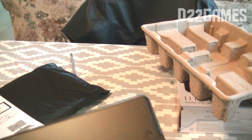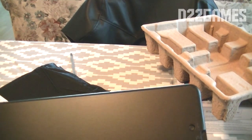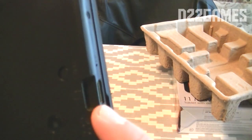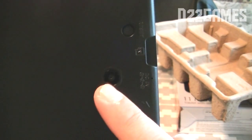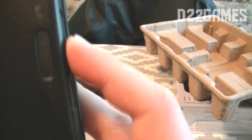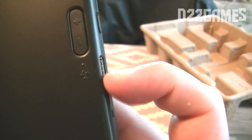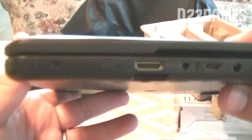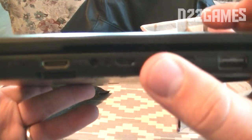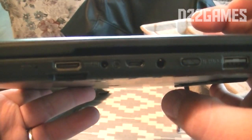It has a cheap plastic feel, but from the specs and from what I've seen on YouTube it looks great. On the back you'll see the reset button, the SD card slot, the 2 megapixel camera, the headphone jack, and the volume control buttons, along with the USB port. On the side there's the microphone, the HDMI port, the micro USB, and the headphone jack.